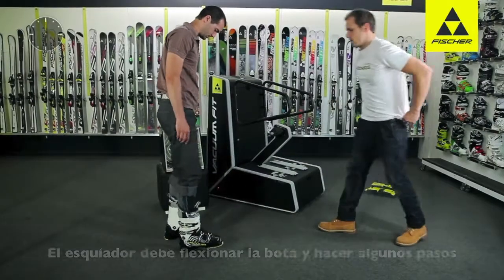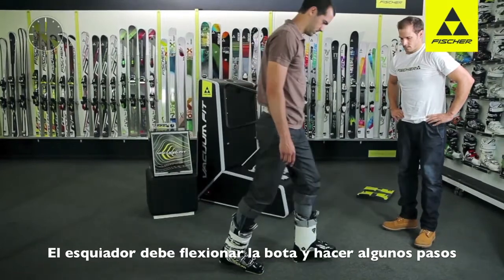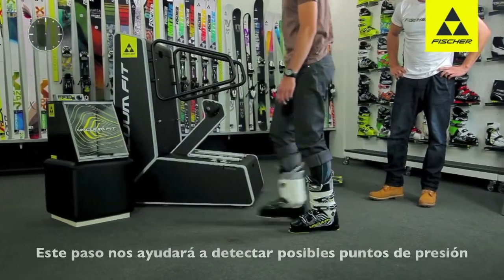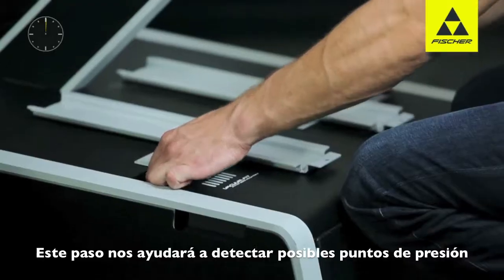The skier should then take a few steps and make some flexing movements with the boot on and closed. This will show if there are any pressure points or fitting problems.